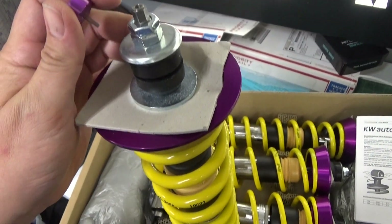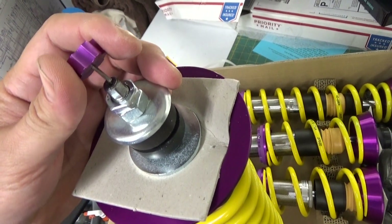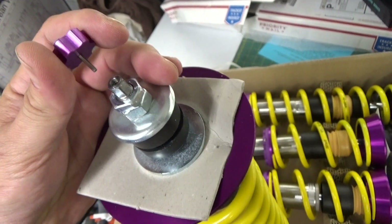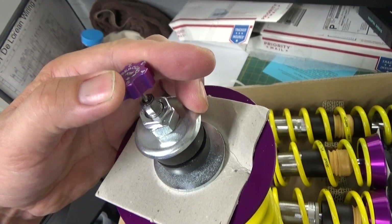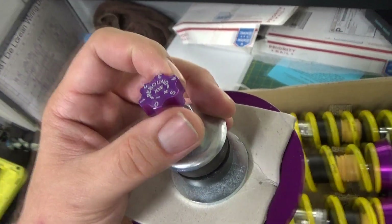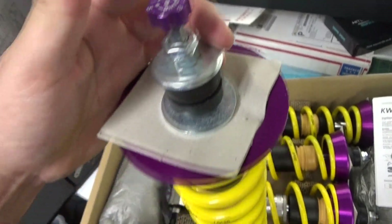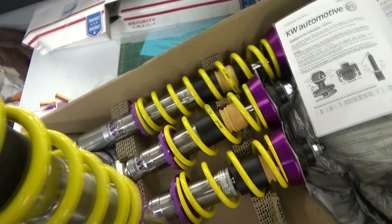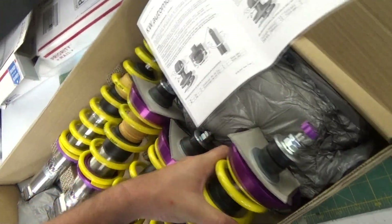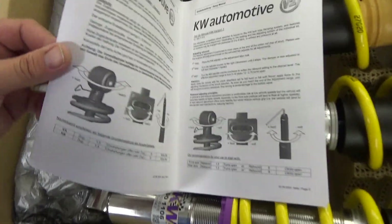It looks like the suspension damping adjustment is actually done here at the very top, and you just use the little tool that they provide — it's an Allen wrench. It basically just goes inside here like this and you can pretty much just turn it whichever way you want to adjust the damping. Looking at the instructions, they don't recommend running it all the way soft or all the way hard. The instructions are actually pretty cool — half of it's in German.